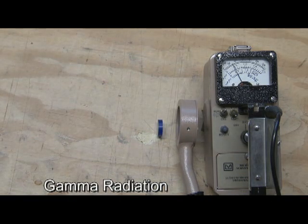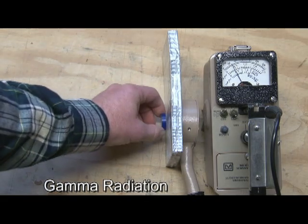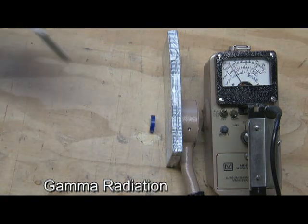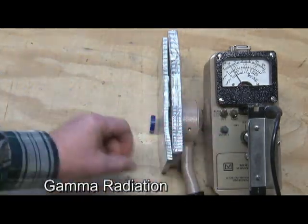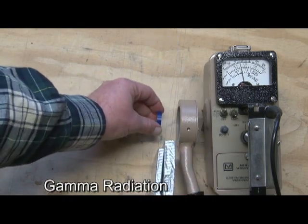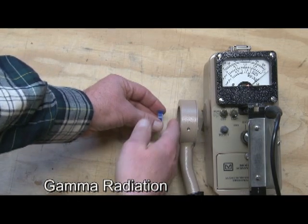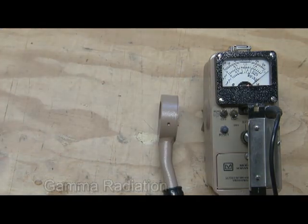What we need to shield out the gamma radiation is dense material, like lead, concrete, steel — things like that. I've got some lead here that's wrapped in tape. I'll take a couple sheets of that and slide it in there. Then I can range back down to that times-.1 scale. And you can see that was pretty effective in blocking out that gamma radiation. But gamma is very penetrating — I can put my hand here and it will penetrate right through my hand. In fact, it will penetrate through the metal back of the detector. So gamma is the one that's most penetrating.